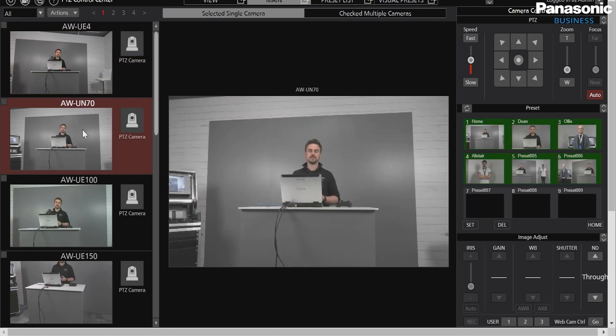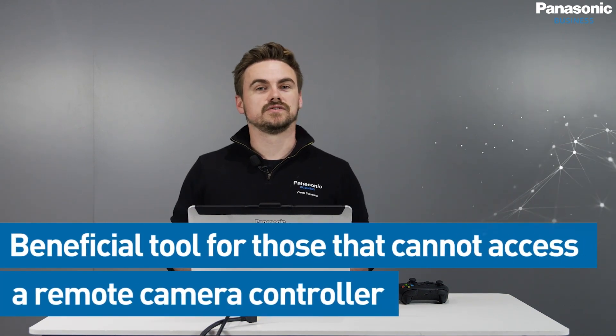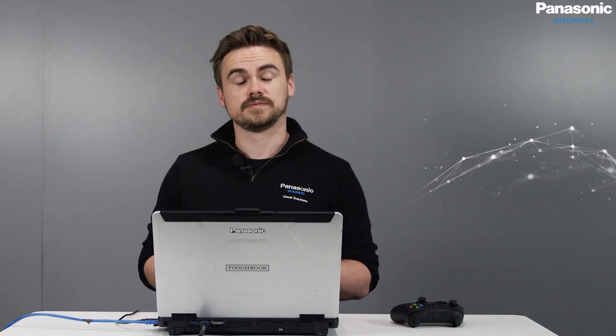We can move the position of the camera, so it's an incredibly beneficial tool — I could be in any type of location and might not have access to our RP60 or RP150 controllers, but I could use readily available hardware in the field for live production. That's a quick overview of how to connect a gaming controller or a PC joystick to the PTZ Control Center. Thank you very much for watching.